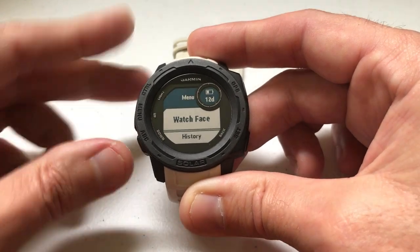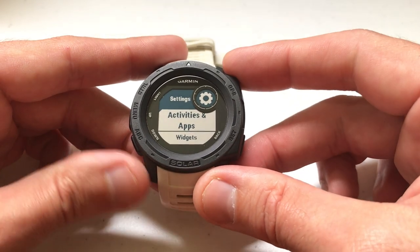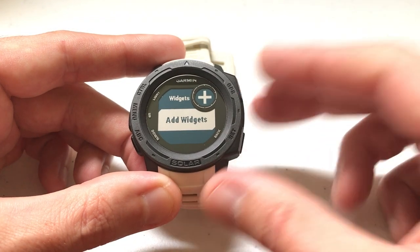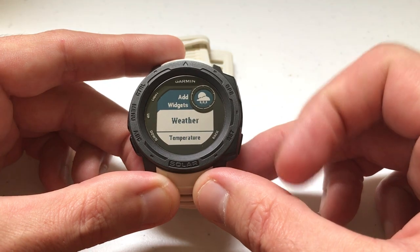We're going to press and hold the menu button. We're going to arrow down to Settings and press GPS to select Settings. We're going to arrow down to Widgets and press GPS to select Widgets. The only option I've got is to add a widget — again, that's because I don't have any widgets on my watch. I'm going to press GPS to see what's out there.